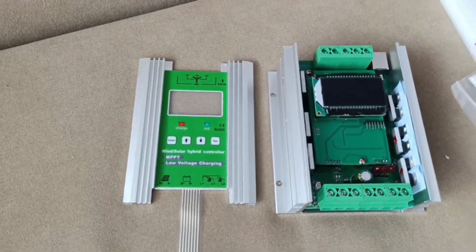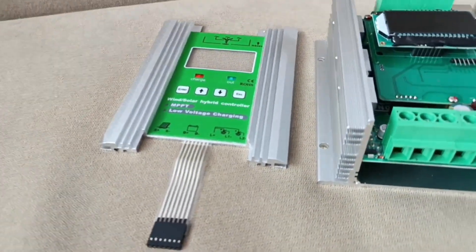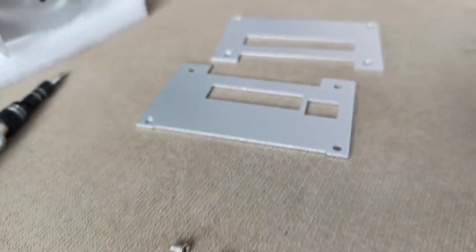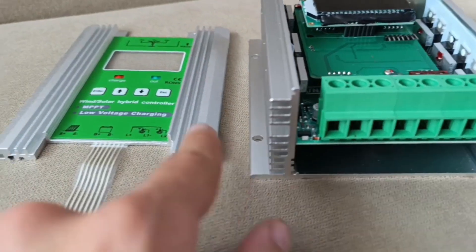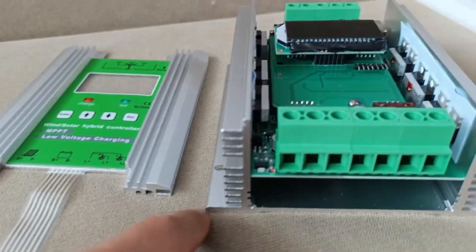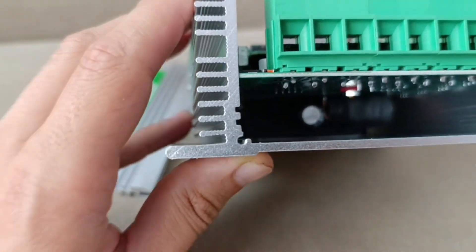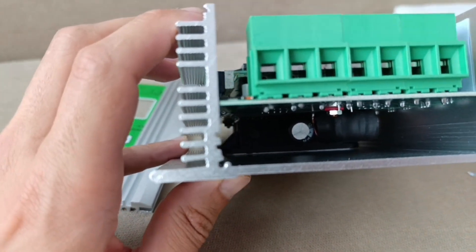Disassembled this unit for you — it comes apart clearly and neatly without any issues. You just unscrew a couple of small bolts and everything is aluminium. These radiators are all aluminium. The rectifier itself is connected to these bolts and it's inside — it's 100 amp. I've made a picture where you can clearly see what's inside.